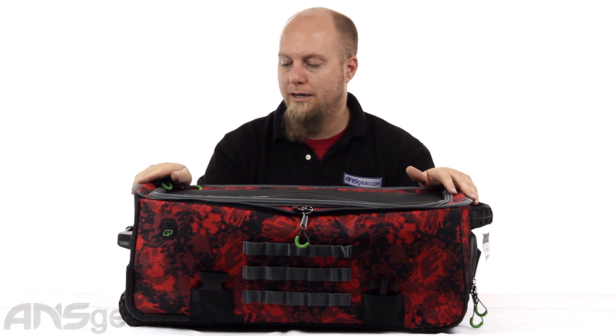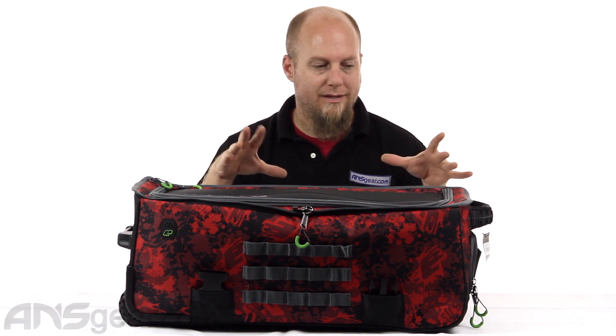Hey everybody, it's Rory from ANS Gear and we're going to look at a new bag — well, kind of a new bag. It's a new version of an older bag that they used to do: the Split Compact from Planet Eclipse. This is definitely different than you've seen before from them as far as this style bag. It's got some pretty cool features, a lot of trickery, I guess would be the right word.